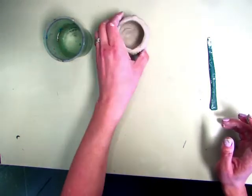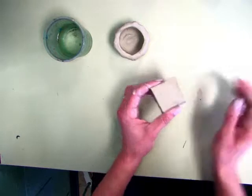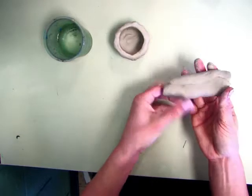After you've made the base for your container, set that aside and grab some more clay. This time, instead of tapping out the corners, you're going to roll it into a cylinder in the palm of your hands and get it kind of started.